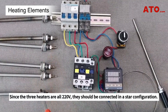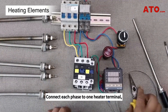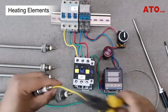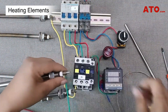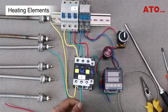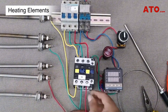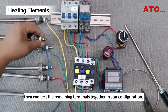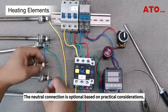Since the three heaters are all 220 volts, they should be connected in a star configuration. Connect each phase to one heater terminal, then connect the remaining terminals together in star configuration. The neutral connection is optional based on practical considerations.